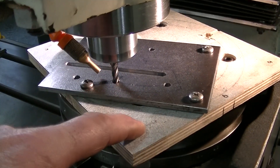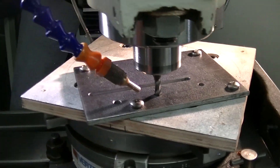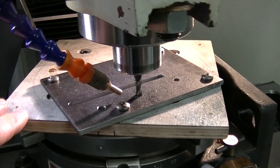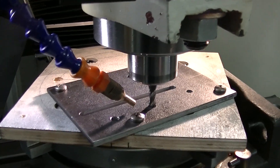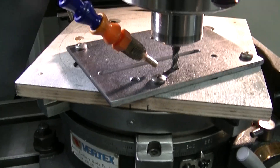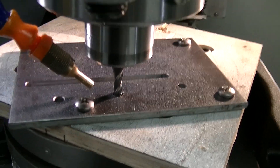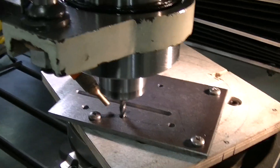I have a scrap piece underneath here to keep the end mill away from the bed itself. It would have been nicer to have a scrap piece of aluminum, but I didn't want to use my good pieces since they're really quite nice. So hopefully this should work fine. The idea is to mill an arc from that side to the other.